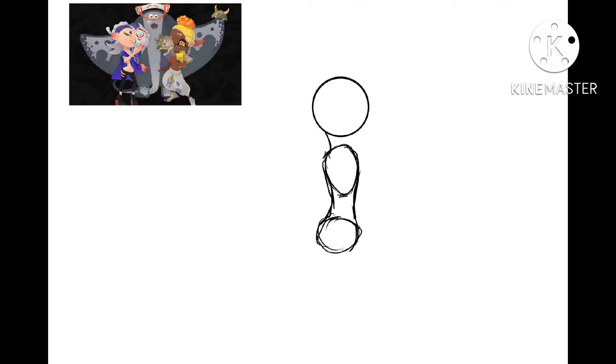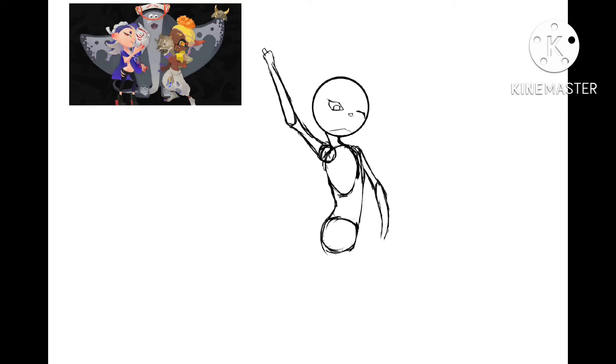Hello! I don't know you, and you don't know me. In today's video, I am drawing Shiver, the second best member of the idol group for Splatoon 3 Deep Cut.